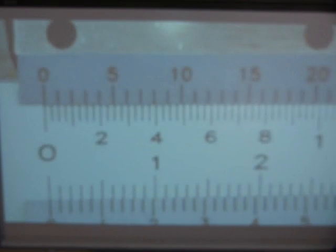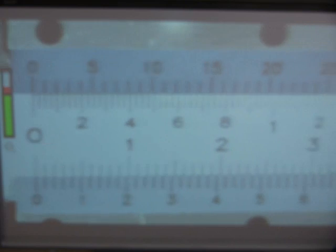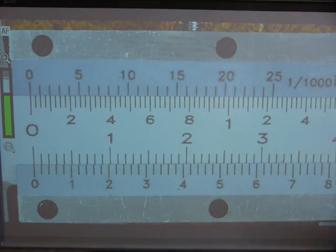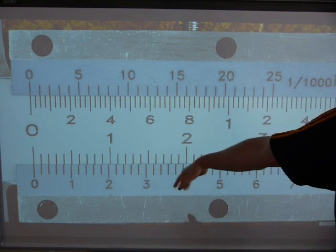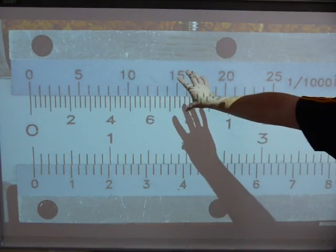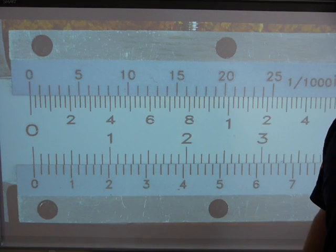This is where reading starts. The imperial scale is the upper scale — these numbers are imperial, and those ones are millimeters. Don't worry about the millimeters down here. The upper numbers belong to the imperial scale, starting at zero. This is calibrating.